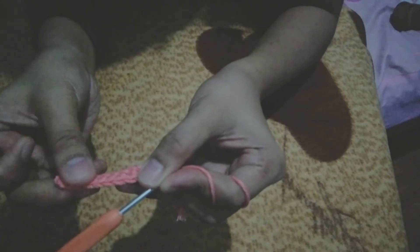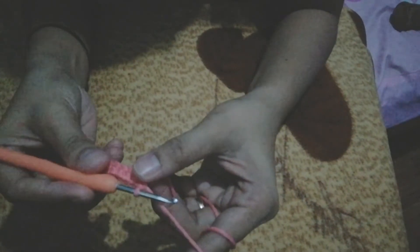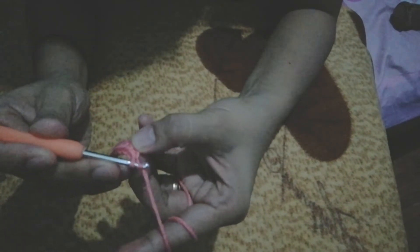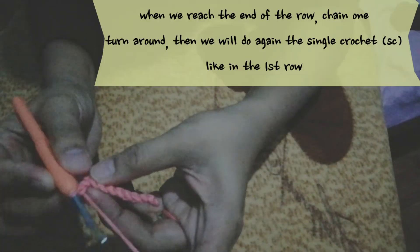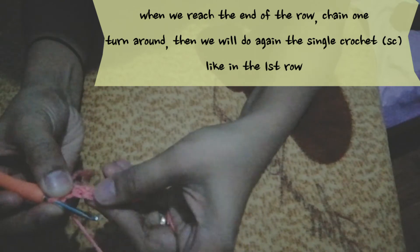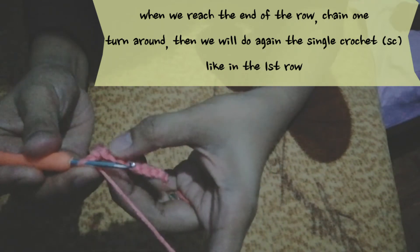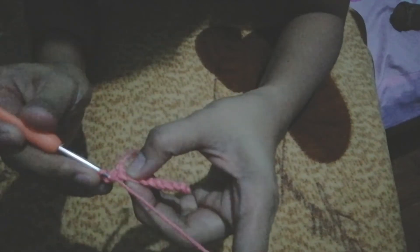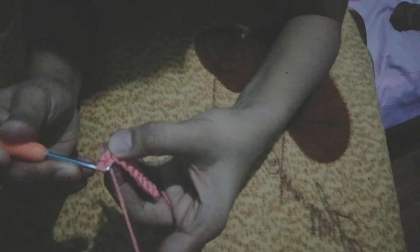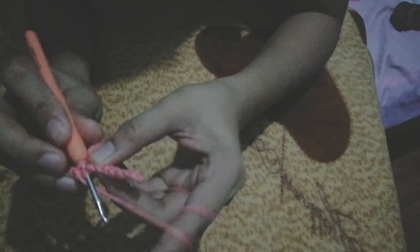If you want na maging mahaba yung single crochet natin, ang gagawin lang po natin ay chain 1, under 1 loop, then turn to the other side. This is the back side ng ating single crochet na first row. Then ulitin na din natin — same process. Pasok natin yung hook natin dito, yarn over, get another yarn, and pull it through under 2 loops. Then same thing — hanggang matapos natin yung second row.